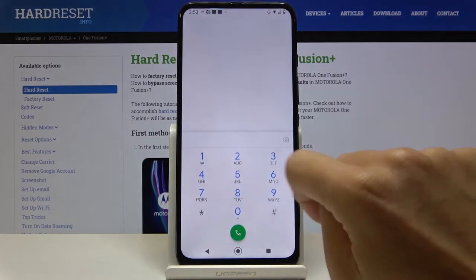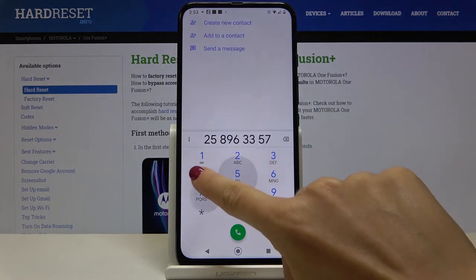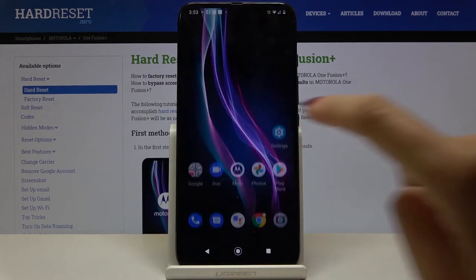And from now on it will be muted. And obviously you can perform the opposite action in the same way.